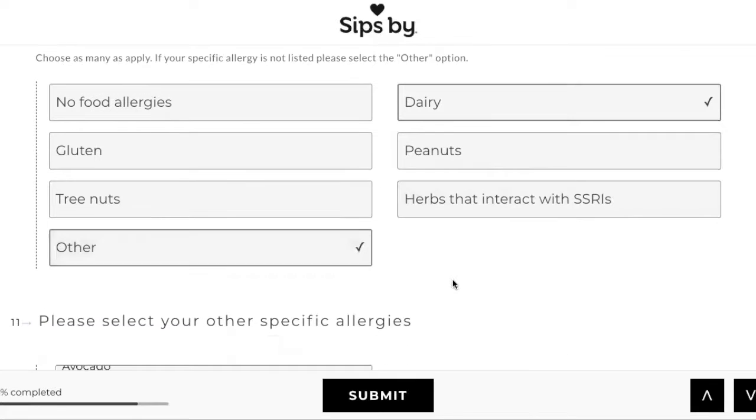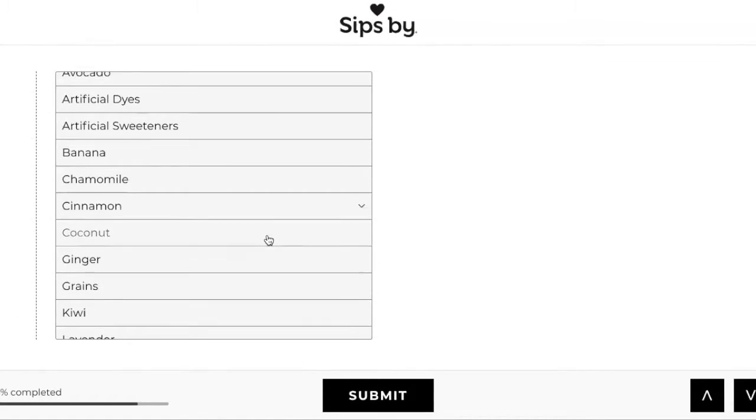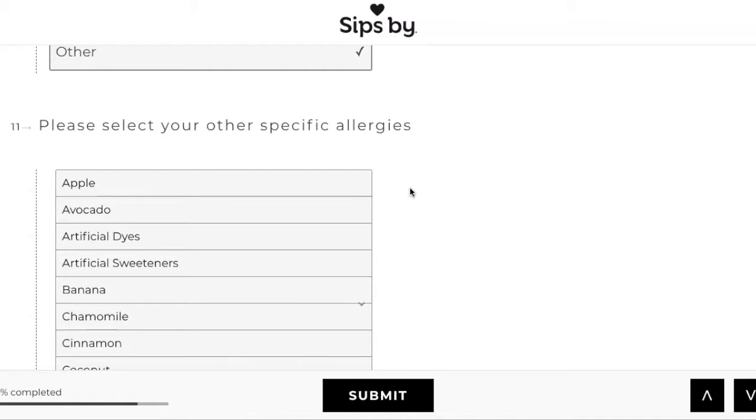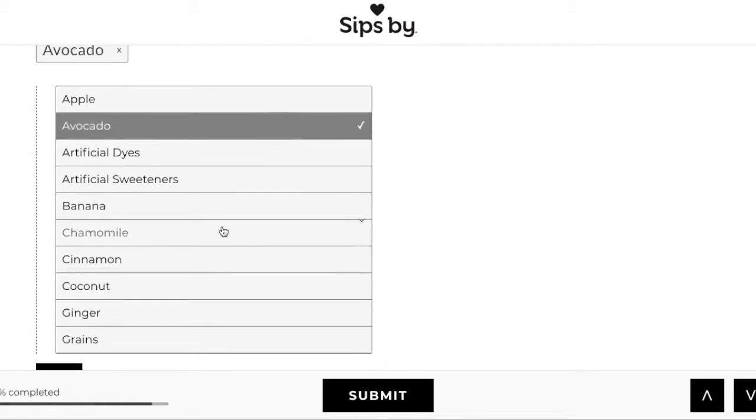They have peanuts and tree nuts listed, which in majority I am not allergic to. But there is one type of nut I am allergic to, though it's very mild. So I'm going to leave it alone because normally it says what kind of nuts are in the tea. If I start getting ones with that specific tree nut I have a problem with, then I might come back and change it. They also have other specific allergies — I'm allergic to avocado, so I'm going to put that.